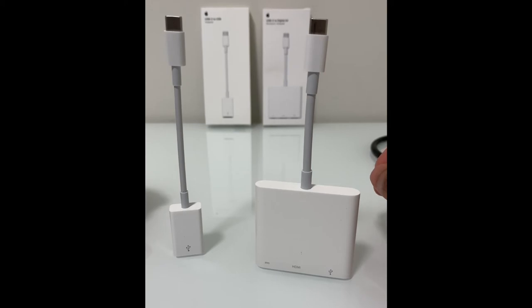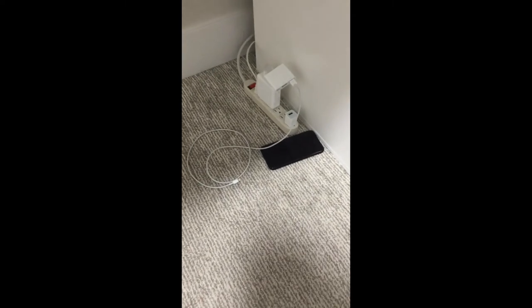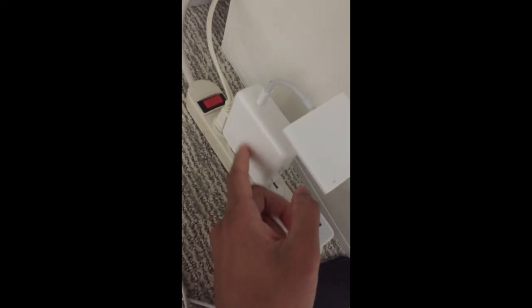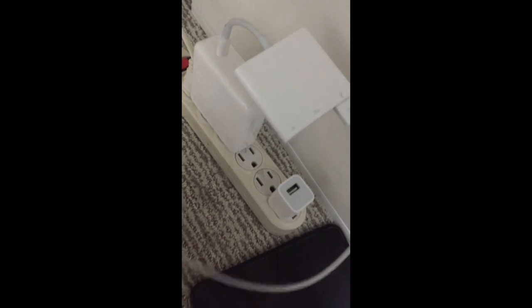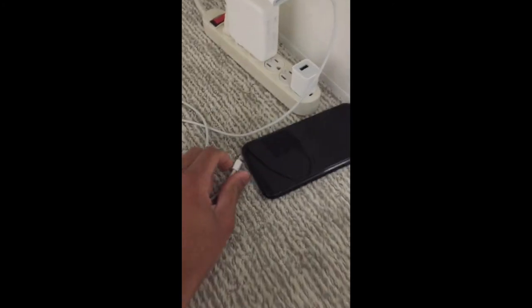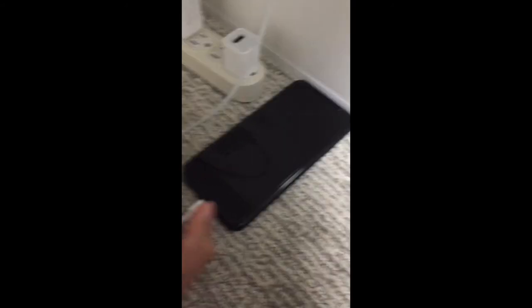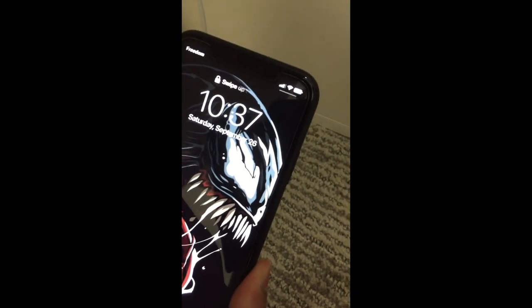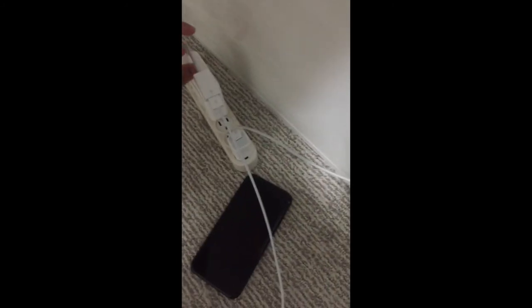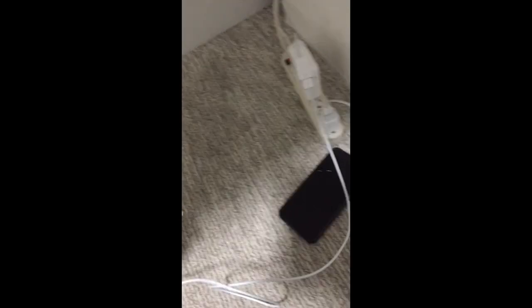It does charge the phone perfectly fine, and I'll show you what I mean — sorry for the video and audio quality, I'm using a different device to shoot this. I have the multi-port adapter connected to the 61-watt power adapter from my MacBook and also the USB-A to lightning cable, and I'm going to plug this in to see if it charges. As you can see, nothing happened — it's not charging. Now I'm going to use the USB-C to A adapter connected with the same lightning to USB cable and plug it into my phone.